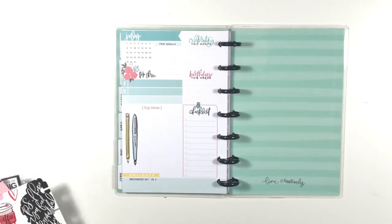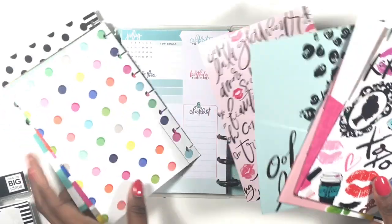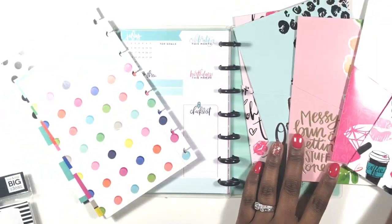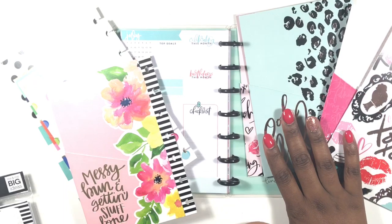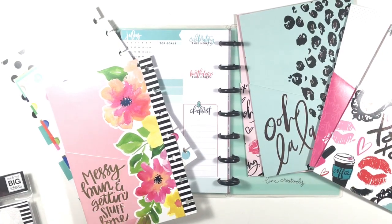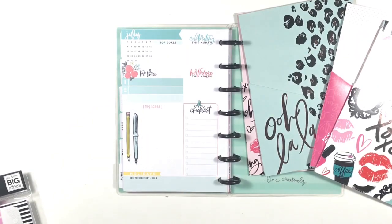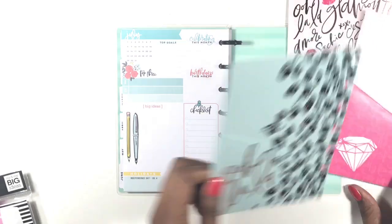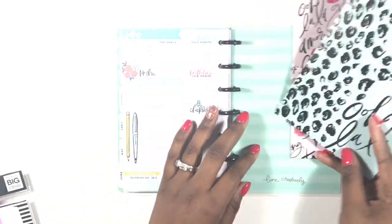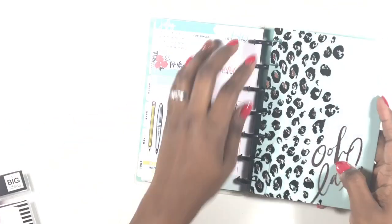The next thing we're going to do is add in a folder. I have some folders that I showed you guys before. These four are from the Glam Girl Happy Planner Live, and these are from an earlier release. I'm going to choose the lala one — I think it's really cute and it kind of goes with the theme here, so I'm going to pop that in next.